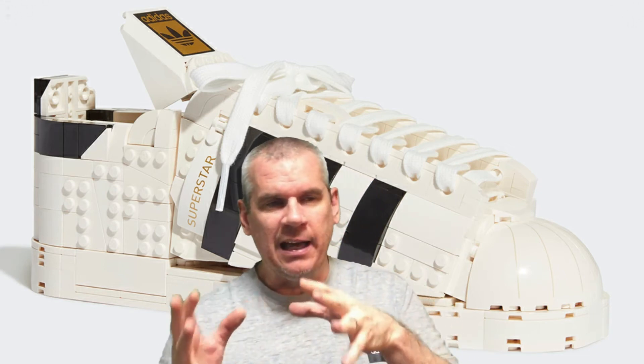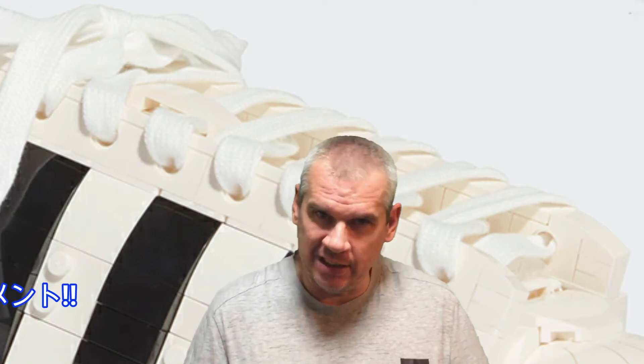Speaking of laces - and Run DMC wearing them with the laces out - the only thing on these shoes that is actually wearable and taken from the actual shoe itself is the laces. Which is kind of ironic, since Run DMC, who made the Adidas Superstar probably the most popular sneaker of their time, wore them without laces. So here we are in 2021 and the only real wearable sneaker element on the Lego ones is the laces themselves.